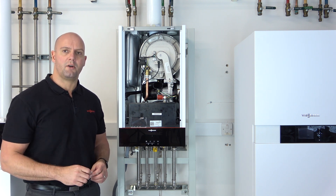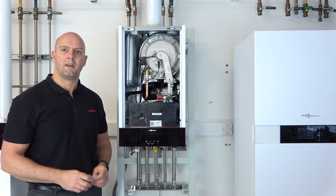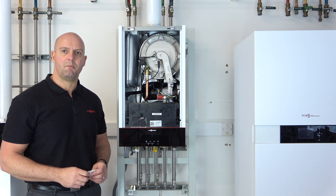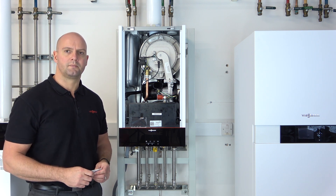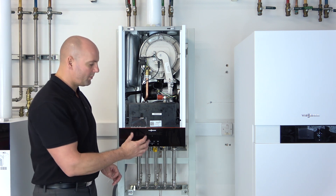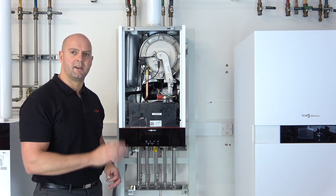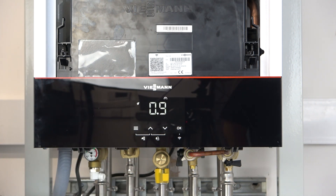Once you've established where the QR code is, we need to make sure the boiler is in what we call AP mode. When you first switch on your boiler, it will automatically go to AP mode. However, if you accidentally take it out of AP mode, I'll show you how to put the boiler back into AP mode. Go to the front of the boiler — you'll see the boiler is in standby mode with what we call a light guide pulsating. This can be configured in the manufacturing instructions. To wake it up, just press the menu button.